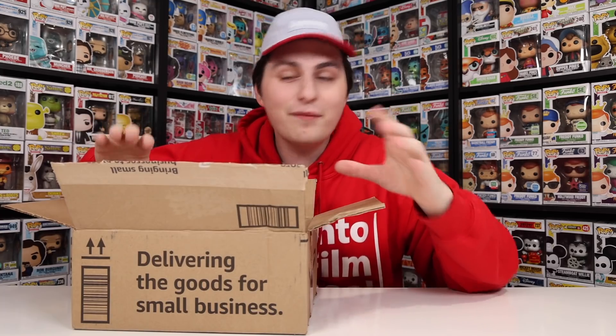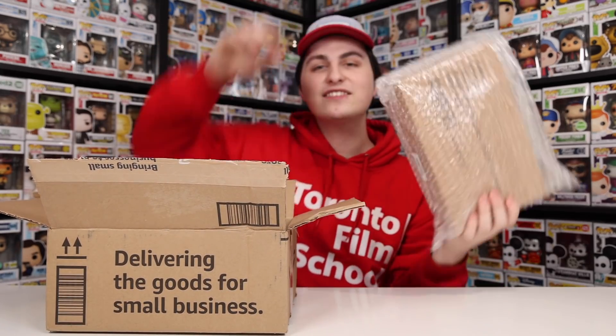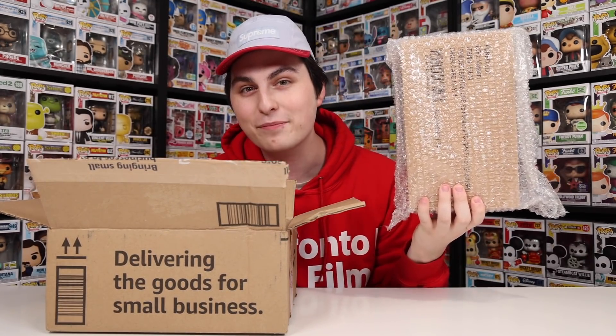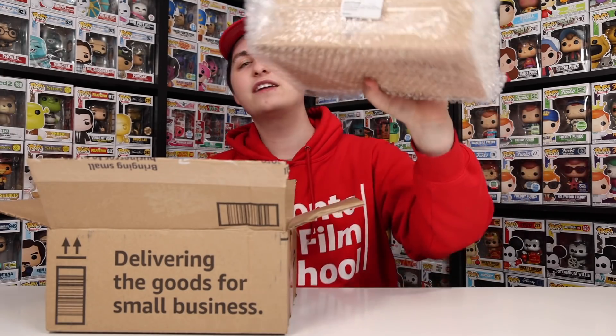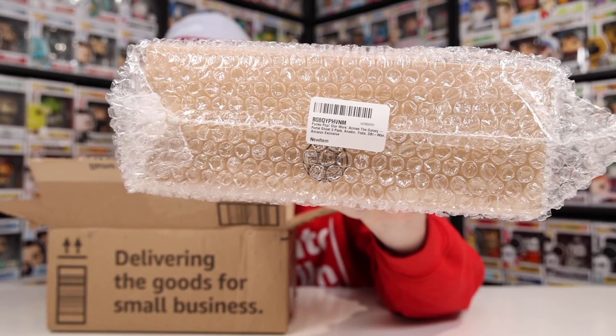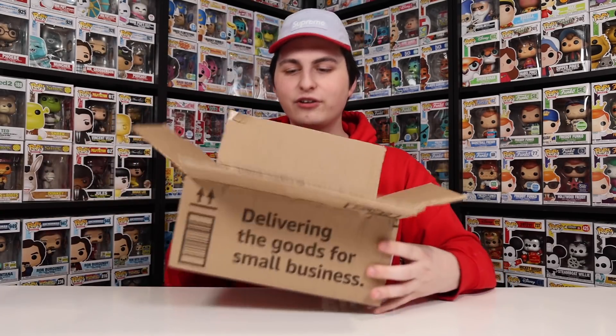It looks a lot nicer. Let me show you guys what I'm talking about with this nicer packaging — look at this, it's inside of a sorter, inside bubble wrap. And even on the bottom here, check this out — it's got a little label that tells you exactly what's inside the bubble wrap. Pretty crazy. And if you guys are wondering how the last one was packaged, it was literally just like this, no bubble wrap or anything.